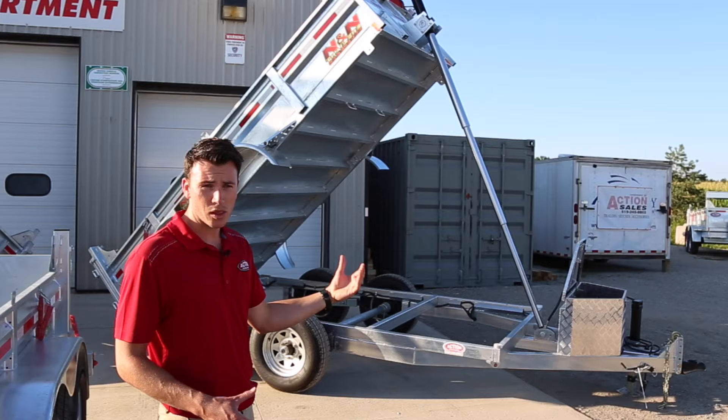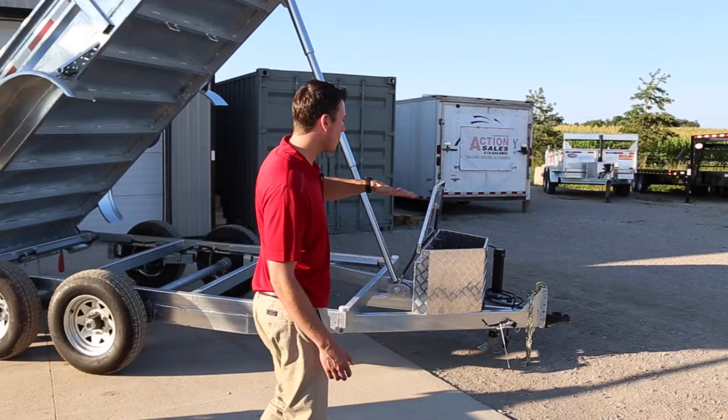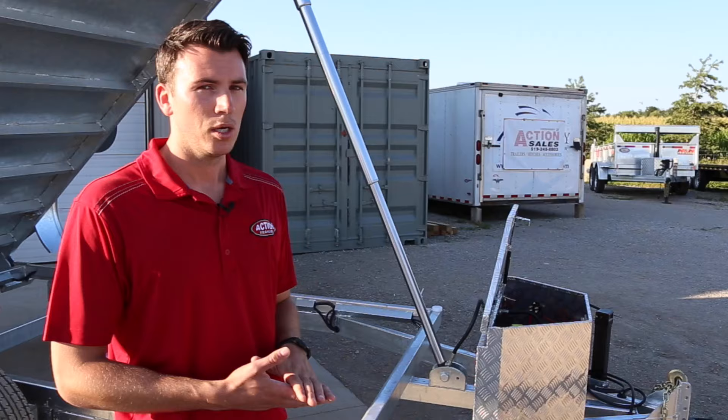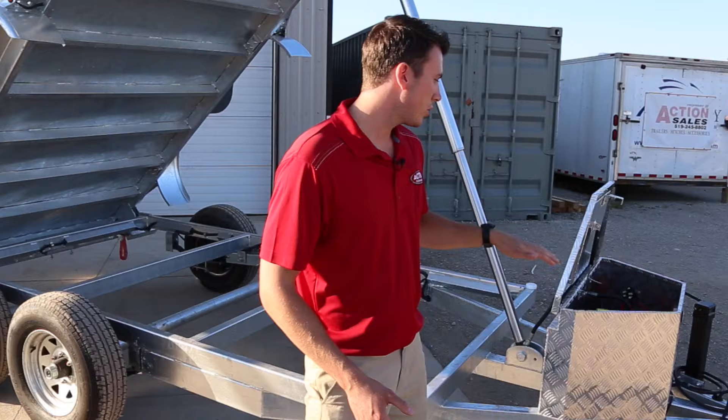What makes this product different from other trailers is right off the bat you get an adjustable coupler. The coupler head adjusts up and down so it matches the height of your vehicle without needing multiple draw bars. On top of that, you can change it to a pintle ring or you can take it off entirely for security at night. Those are big features, which is why we put an adjustable coupler on as standard.